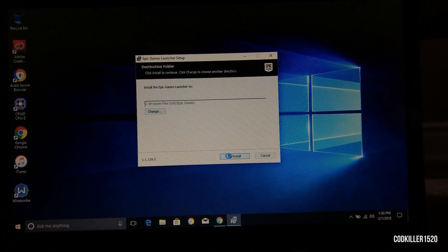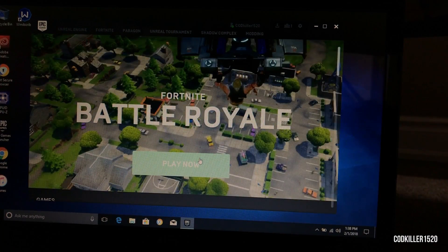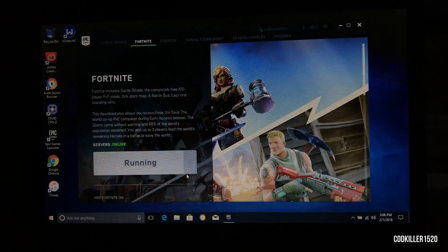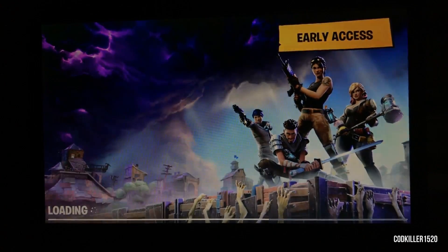Now we're going to install the Epic Games Launcher. Finally we can install Fortnite — I cut the video but it took a few hours to install. At this point the game has been stuck on this screen for about 30 minutes, so we're going to try a different method.